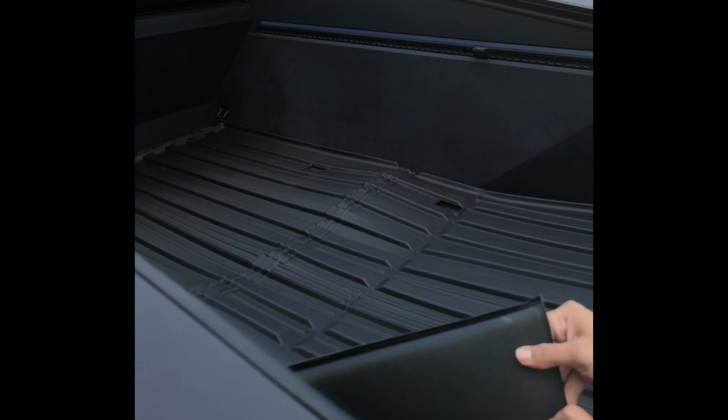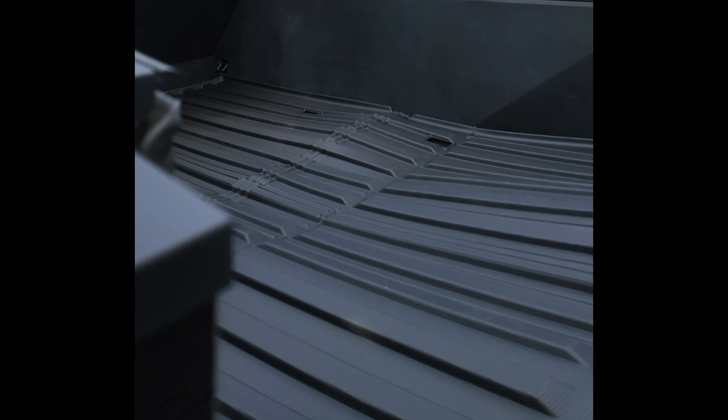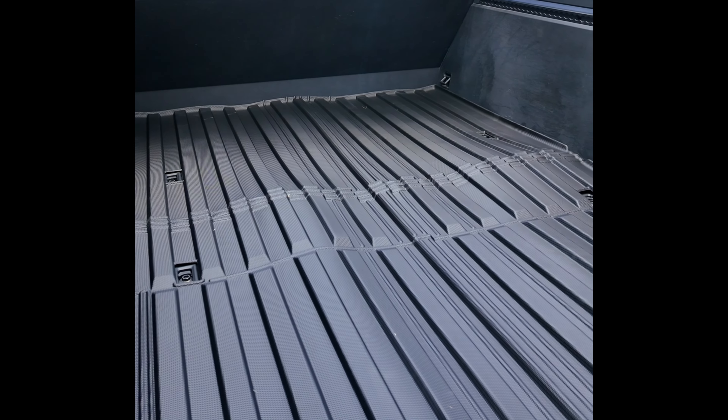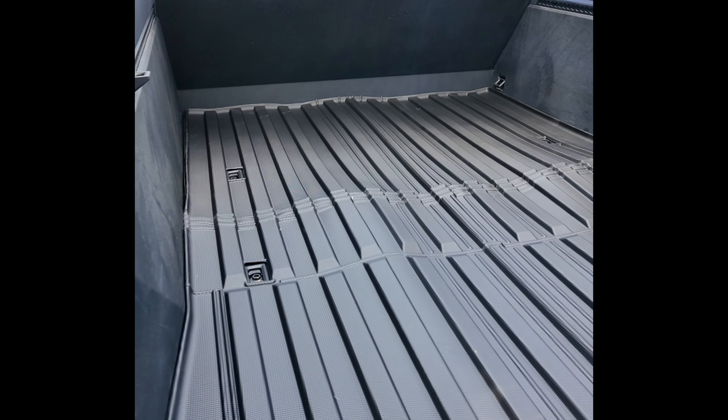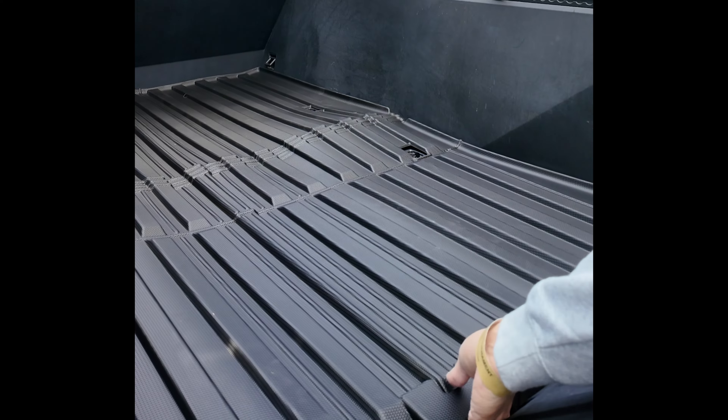The first thing I'll say is it's thicker than I thought it was going to be, and it's more rubbery than I thought it was going to be. As you can see, the placement is really good — it's tight. Obviously it was in a box folded up, so there's some wrinkles, but it fits in there perfectly. I'm excited about this. It has right here just a little indent for the handle.